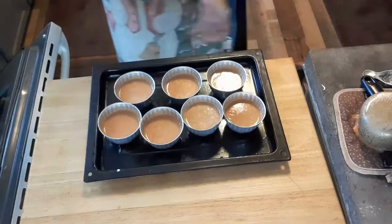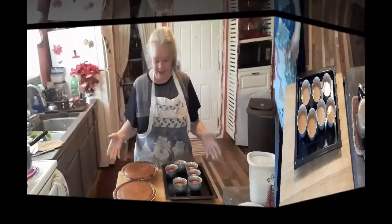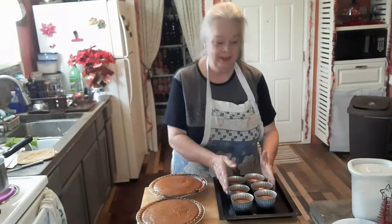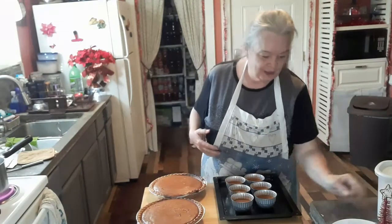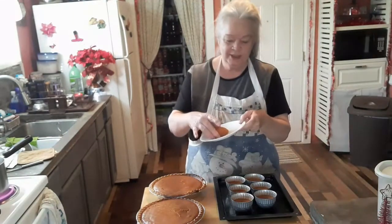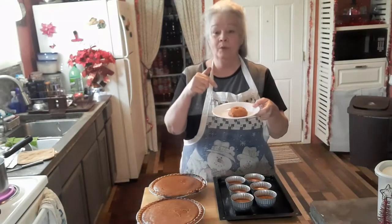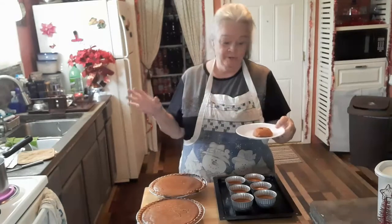I've got them both pies in there, plus the little ramekin things. These are delicious — this is like if you don't want any crust. You can put a little bit of Cool Whip on there, a cherry, whatever you want.